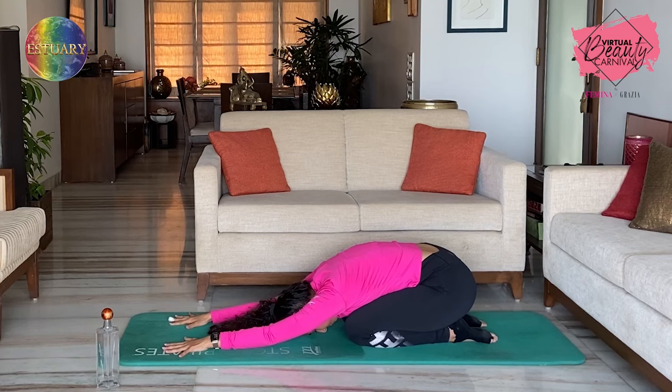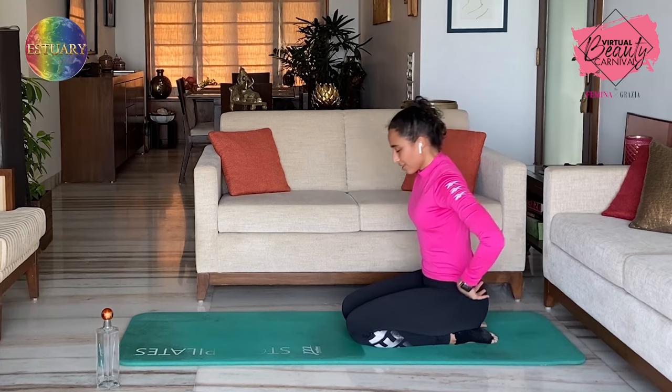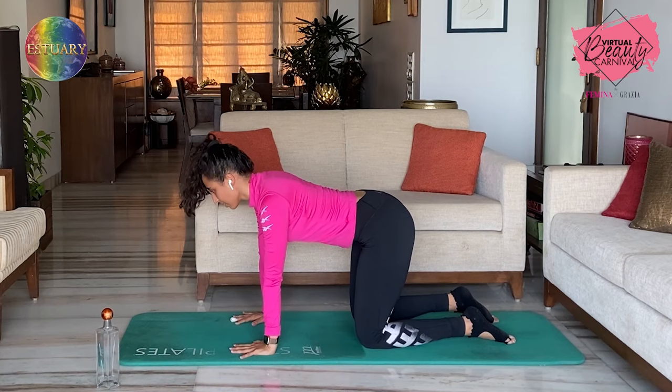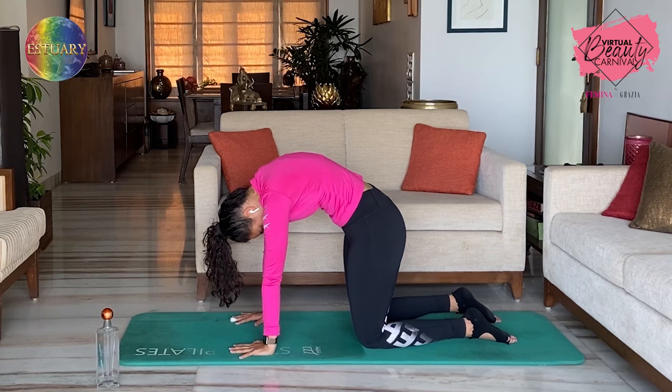Sit back in a shell stretch. Hold it there and slowly inhale up. We're just going to do the cat stretch as well, just to release the body. Exhale up — and inhale, open up into your extension. Exhale up — and inhale, extend.